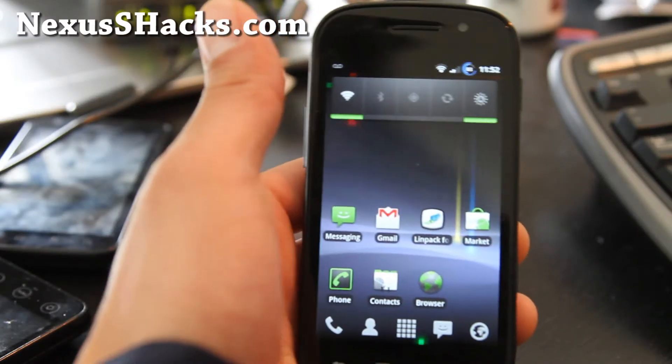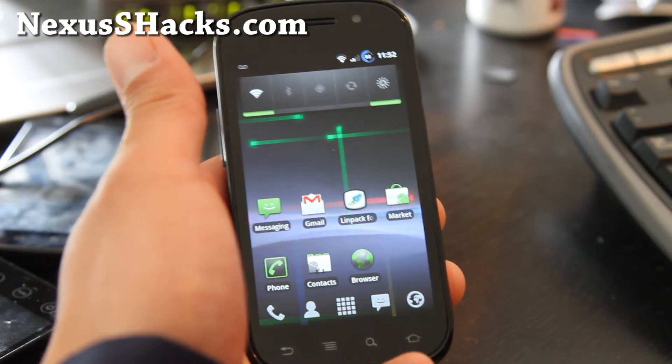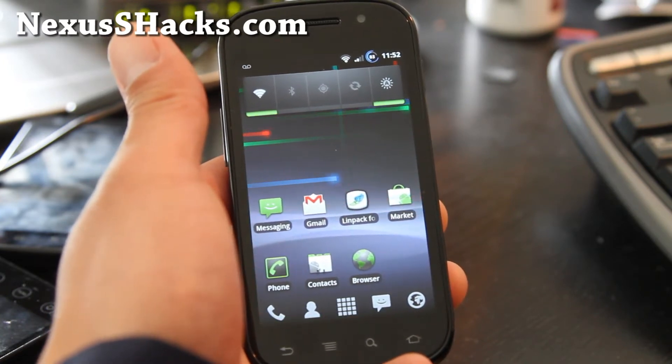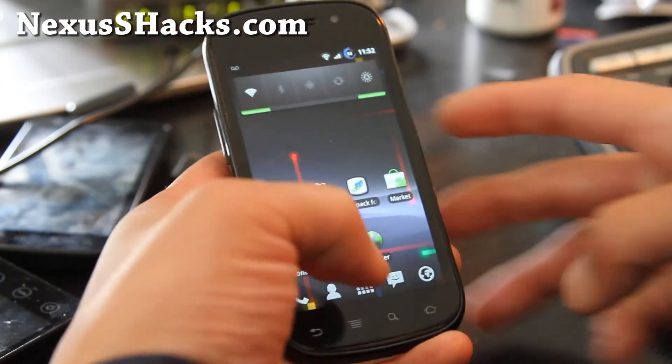Hi all folks, this is Max from nexusshacks.com, so I've got the review of the Zulu Zulu ROM. It's based on AOSP 2.3.4, so Android 2.3.4.